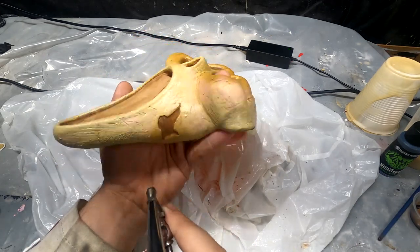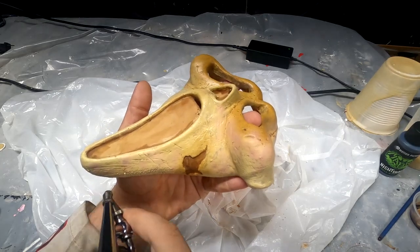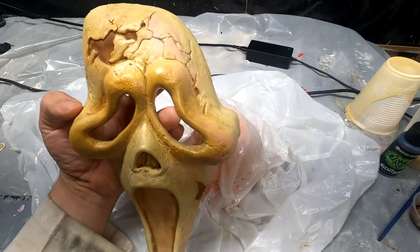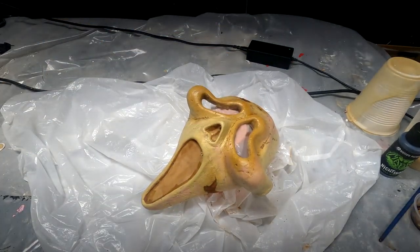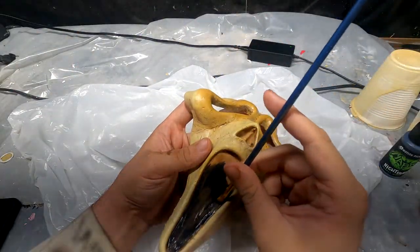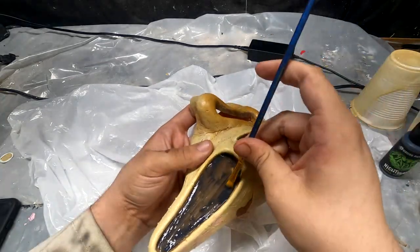Initially I was going to go with blue, but I think pink would be a little bit closer to what would actually happen. Now we're just going to go in with our Mabry Nightshades Black and fill in the mouth, nose, and do the eyeliner.